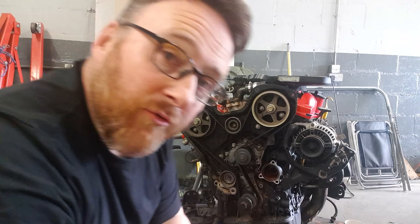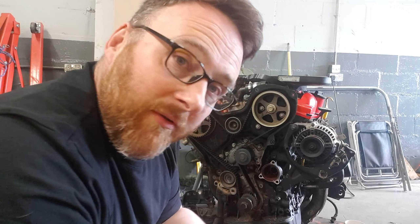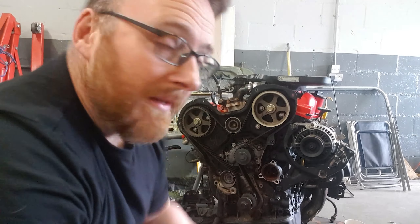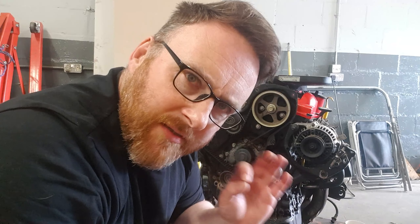You'll see here there's two indents on the top of the back cover plate for the timing belt. These will line up with the wee indents on the actual pulleys for the cams. That and that will need to be lined up, so we'll turn them all around. Once I've got that done, I'm also going to reinforce this with some white marker. The reason I'm going to do this is because I'm going to use the belt as well as the timing marks to make sure this thing's definitely spot.